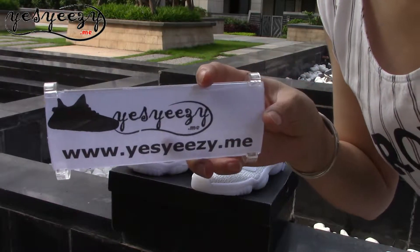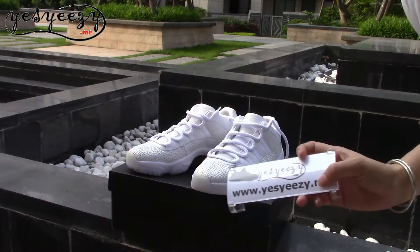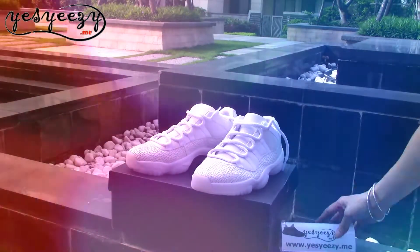Hello YouTube, here's CSEC Dummy. Nice to meet you again, guys. Today I will show you this pair of sneakers.